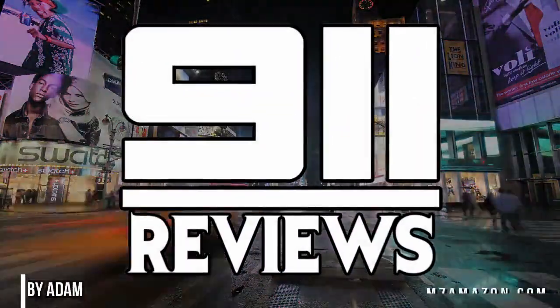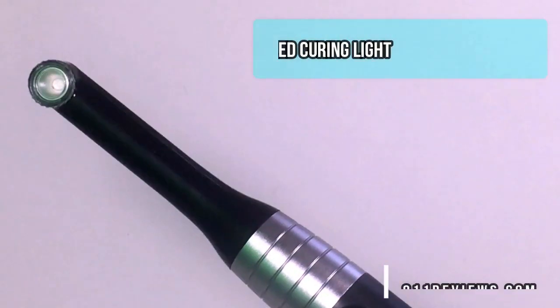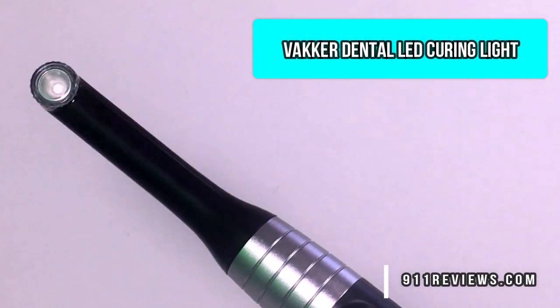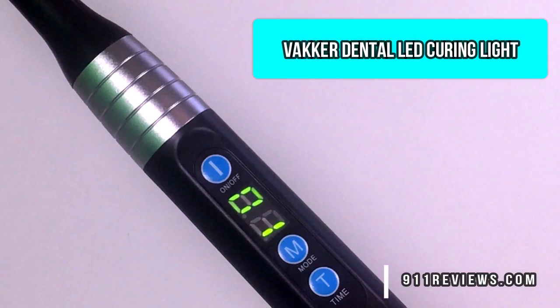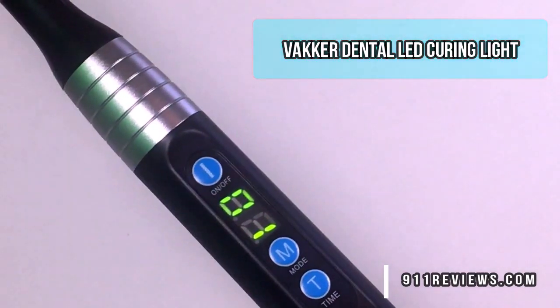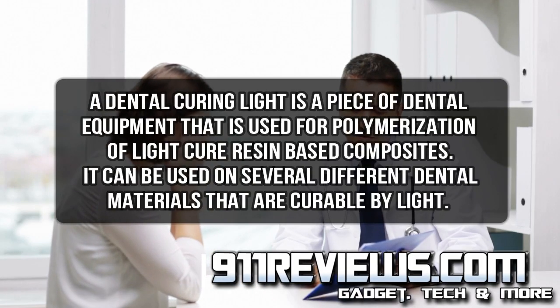Good morning health and tech fans. This is Adam from 9-1-1 Reviews and today we're going to look at a pretty fantastic LED curing light made just for you. This revolutionary LED curing lamp will cure resin in just one second. It's totally rechargeable with a lithium-ion battery. It's easy to use and it comes with 100 protective sleeves for use with various patients.